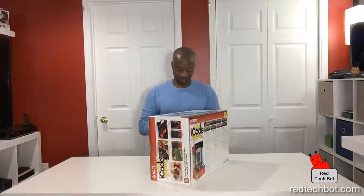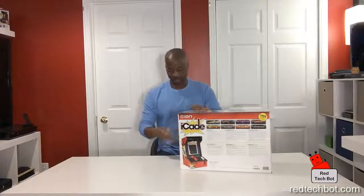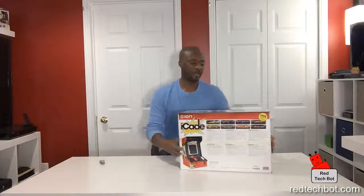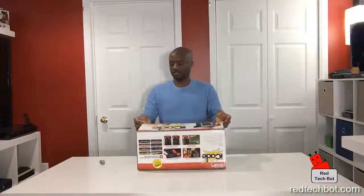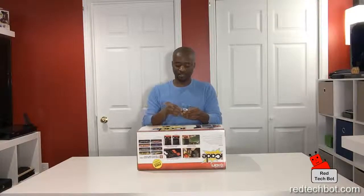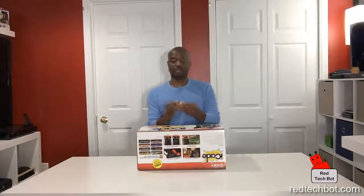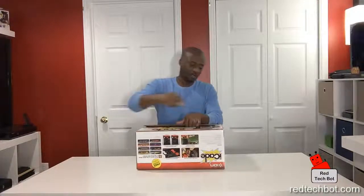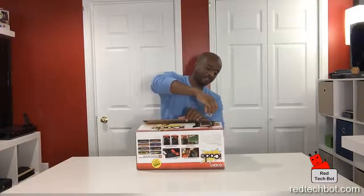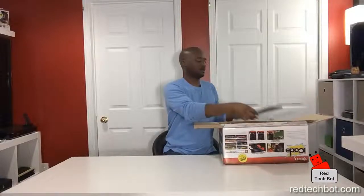Some assembly is required, but it doesn't require an engineering PhD — it's very simple. I mentioned you'd need a screwdriver, but I was incorrect. This actually comes with a small allen key, and that's all you need to put this together because all the screws have a hex-type head. So it already comes with the tool — that's great.